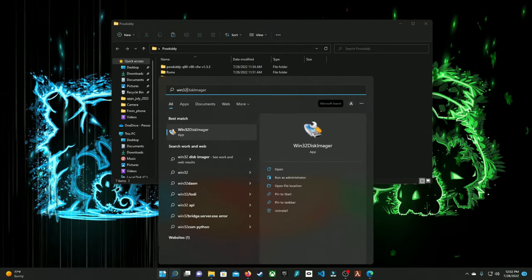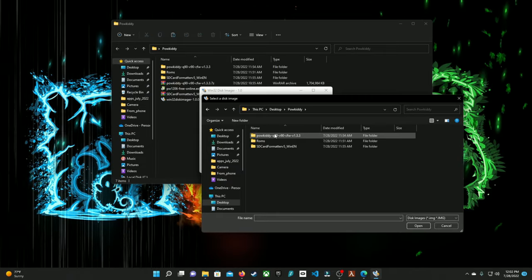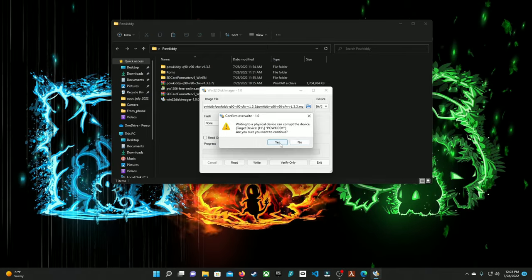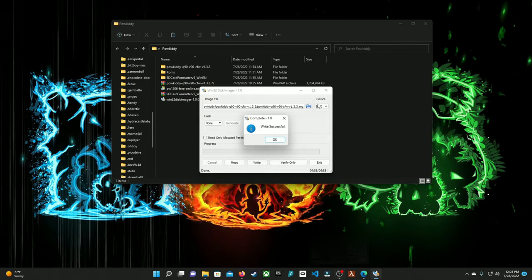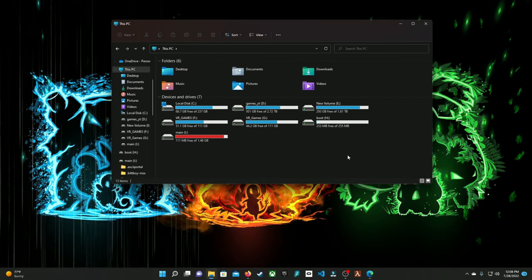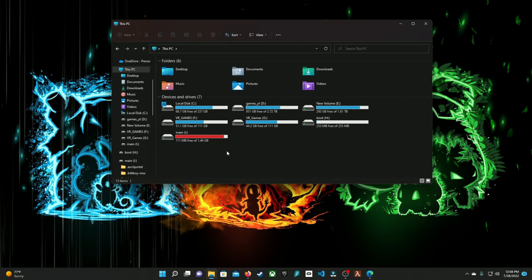Search for Win32 Disk Imager. Make sure whatever letter your SD card is, go ahead and select it. Hit the Explorer, go to Desktop, then PowKiddy Q90 V90 Custom Firmware and hit Open. You don't have to worry about the hash stuff or generating anything — just go ahead and hit Write. It's going to show a warning message that you might corrupt the device, but you're totally good — go ahead and hit Yes. This process is going to take about five minutes. Once it's done, it's been written successfully, and you can exit the program. If you go to your computer, you'll see two new boot files — one called boot and one called main. We're going to use the disk partition tool to increase main to the maximum we can get, because that's where all our ROMs, emulators, and everything will be stored.